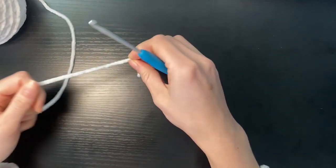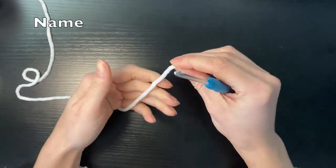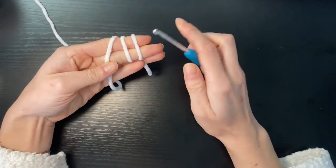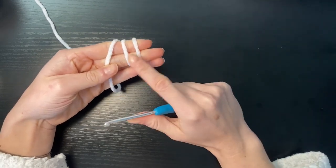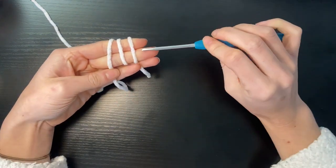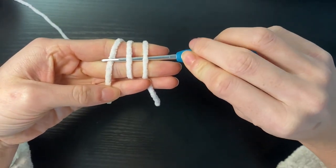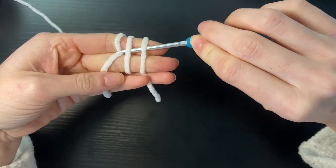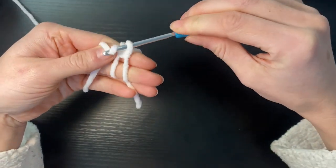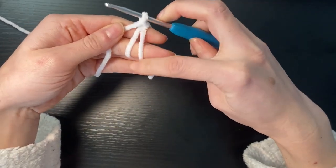We're going to start with our white yarn and round one consists of six single crochets in a magic ring. So how I do my magic ring is I loop my yarn around these two fingers like so. I've got three different lines of yarn. I'm going to go under these first two with my hook and then I'm going to pull up this last loop and drag it through, and then I'm going to yarn over and pull through.